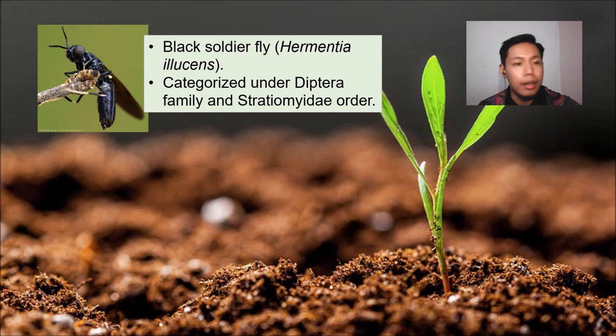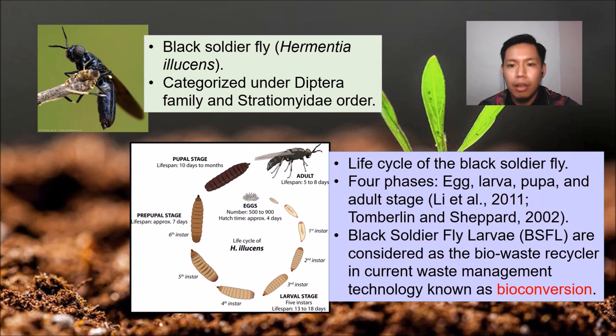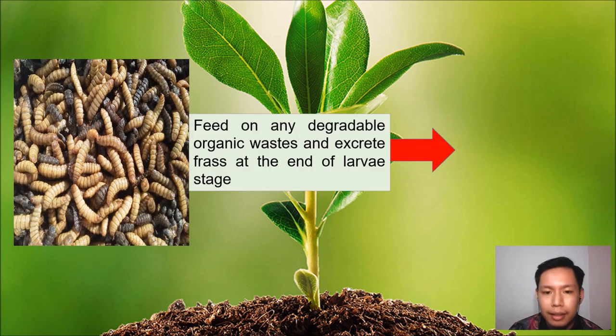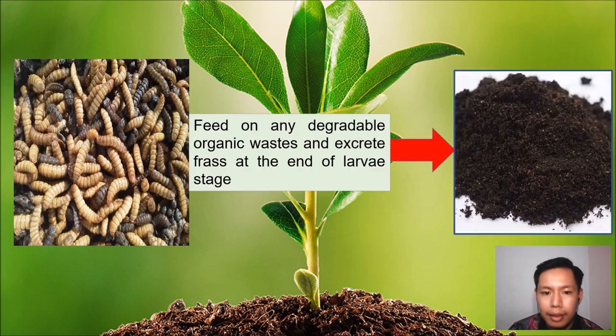Black Soldier Fly larvae, or Hermetia illucens, are classified under the Diptera family and the Stratiomyidae. The life cycle of Black Soldier Fly consists of four phases: egg, larvae, pupa, and adult. The Black Soldier Fly larvae are considered as bio-waste recyclers in current waste management practice, also known as bioconversion. They can degrade any organic waste and excrete frass at the end of the larvae stage.